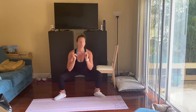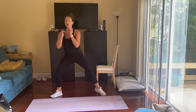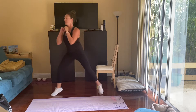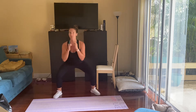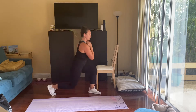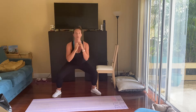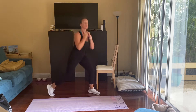Toes out here — squat, lunge, squat, lunge. Feel free to take it one step further with a little hop with each one. Halfway done, 20 seconds left. You can always just walk it out as well. Last eight seconds — finish it strong. Last three, two, and one.